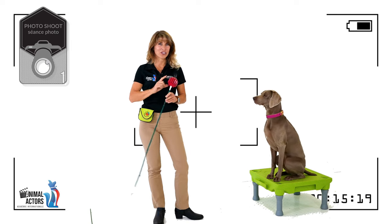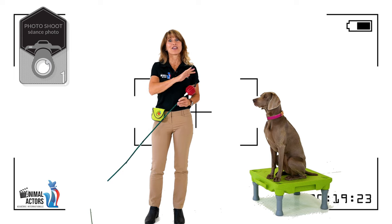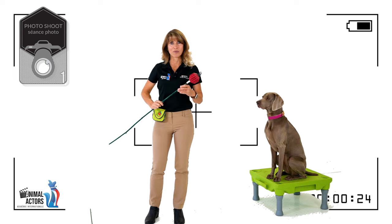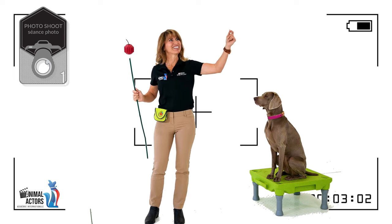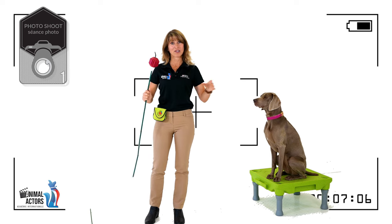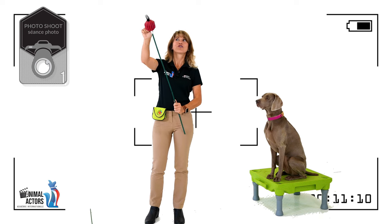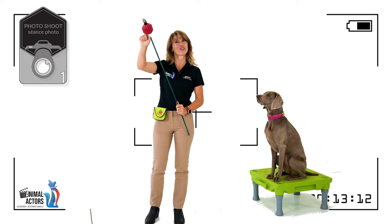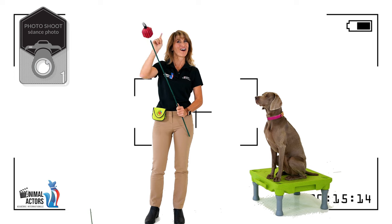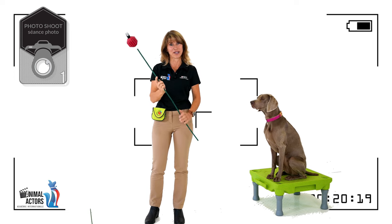Why do we need that special little rubber duck or ball? It might be that in the scene there are three dogs lined up — one needs to look left, one needs to look right, one needs to look straight. So there will be three set trainers, each with their look stick, and each dog is trained for his special look stick and knows to look for the red ball or the rubber duck. So three different set trainers can direct the dog in three different ways.